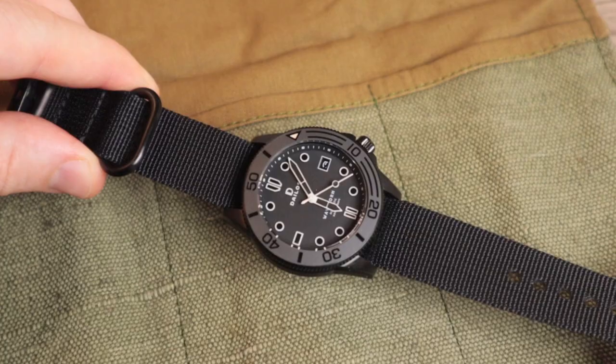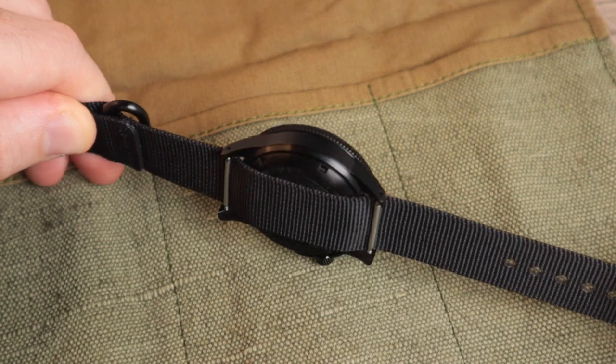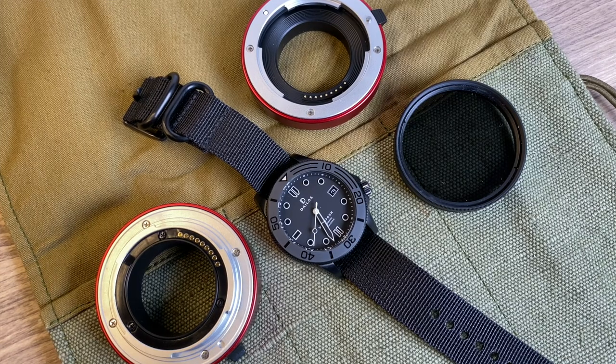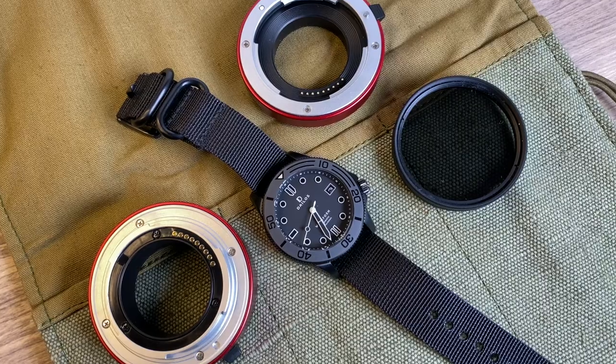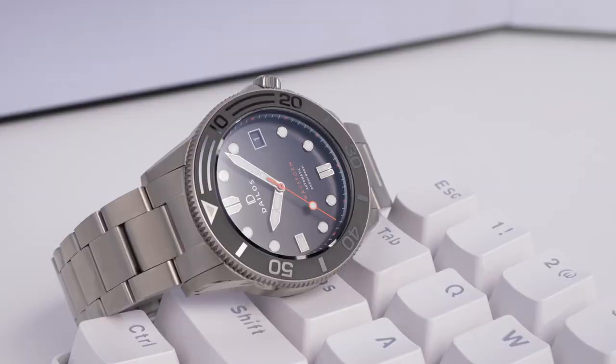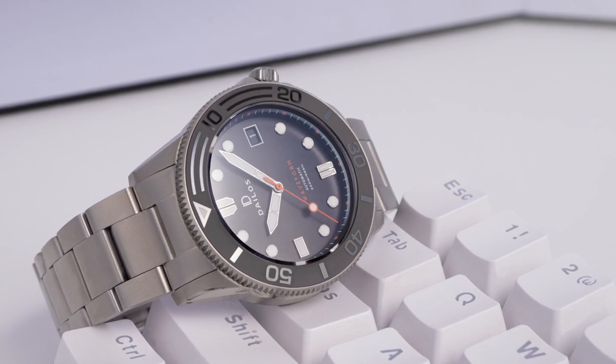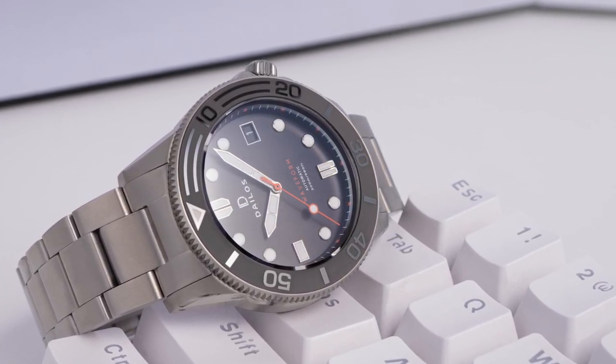The dial is framed behind a double-domed sapphire crystal with five layers of AR coating. The advantage of a double dome crystal is it offers slight magnification of the dial without distorting when viewed from different angles — really nice to see on a $300 watch. You would never see a double dome sapphire on a $300 mechanical Seiko, for example. I'm a big fan of the dial layout — it's simple and legible, with well-balanced dial and hands. The midnight black version really shows off the design to its best, with high-polished applied indices that contrast the hands nicely.